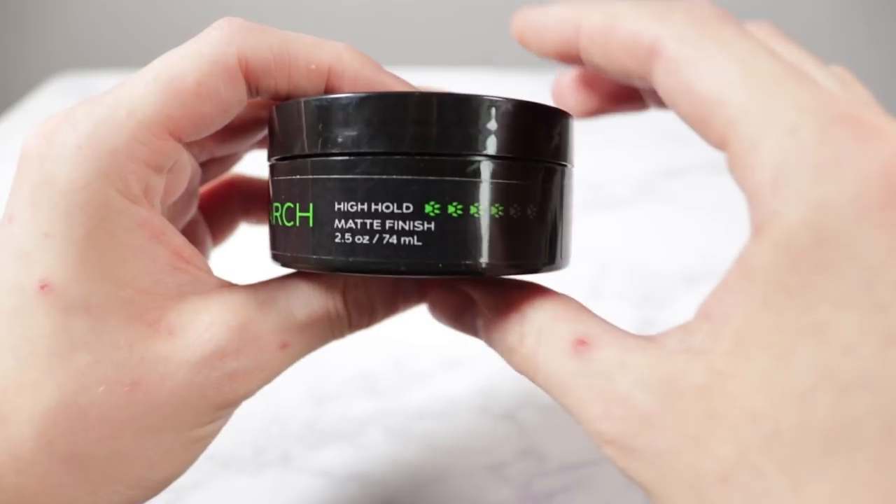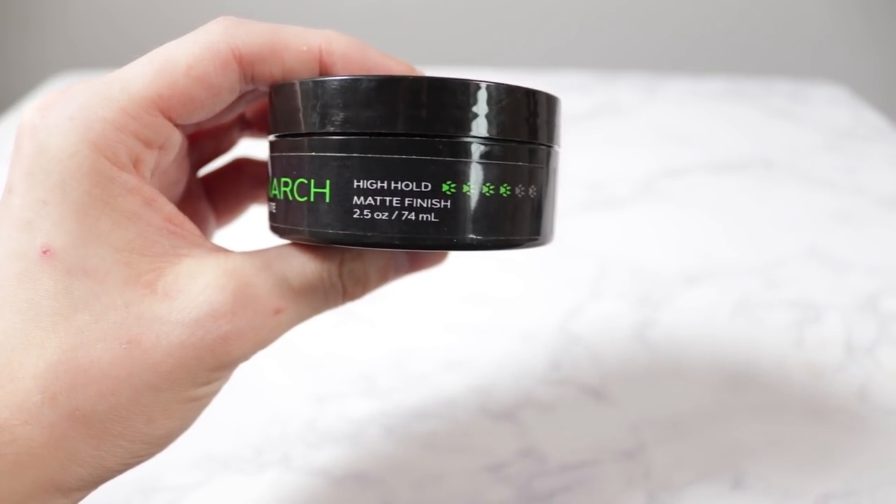Now the hold here isn't mega hold like some of the other products I've reviewed before like DaWax, but the hold is good. At least in my hair, the hold is solid. They've rated the hold here a four out of six — and I don't know why they're rating it out of six, it makes it harder for them surely, because four out of six is only equivalent to a 6.6 out of 10. But in my opinion, I would say that this is more like a 7.5 out of 10 in terms of hold. You can move a bit with this one, it seems to definitely last a few hours. You can cope without hairspray, but I'd probably still recommend it anyway.